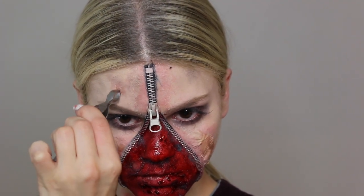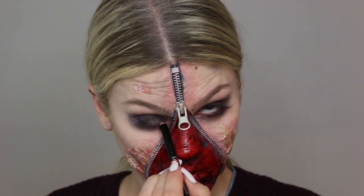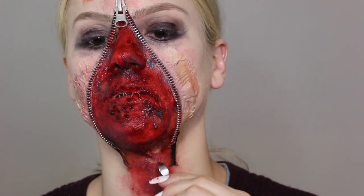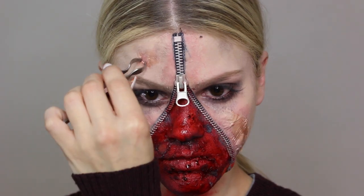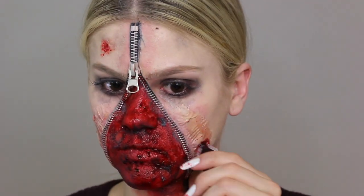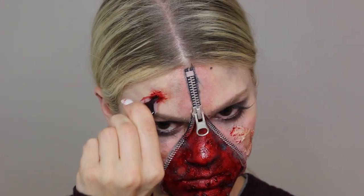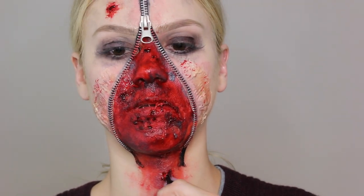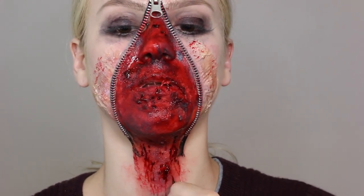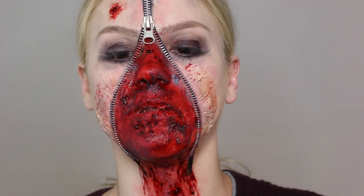I'm using tweezers to pull out the liquid latex to create holes and scars, then adding black eyeliner in my inner waterline. This look is all about being patient and working with the latex until you're satisfied. On my forehead I'm adding fake blood to make it look more sore and red. I'm also applying blood to my cheeks and taking it down onto my neck area so it looks like it's dripping down — it looks really realistic.